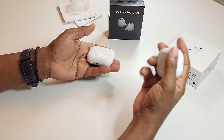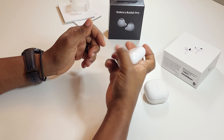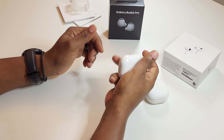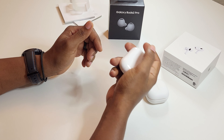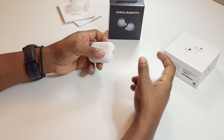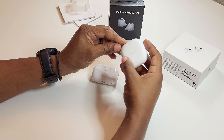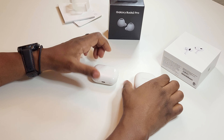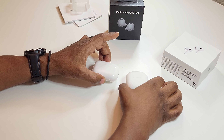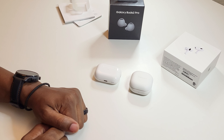As far as weight goes, the Galaxy Buds case is a lot lighter, but the AirPods Pro 2 case does give a firm, dense weight which makes it feel more quality than the matte, plasticky feel of the Samsung case. Personally, I like the matte finish more than glossy — that's just me. Both of them are white, and that's basically it.